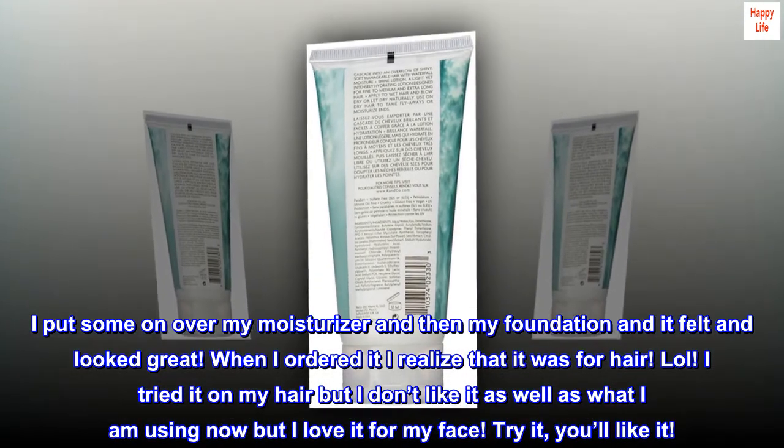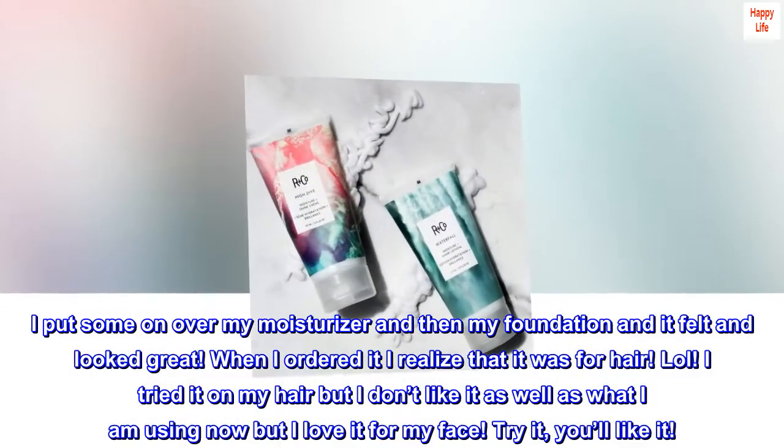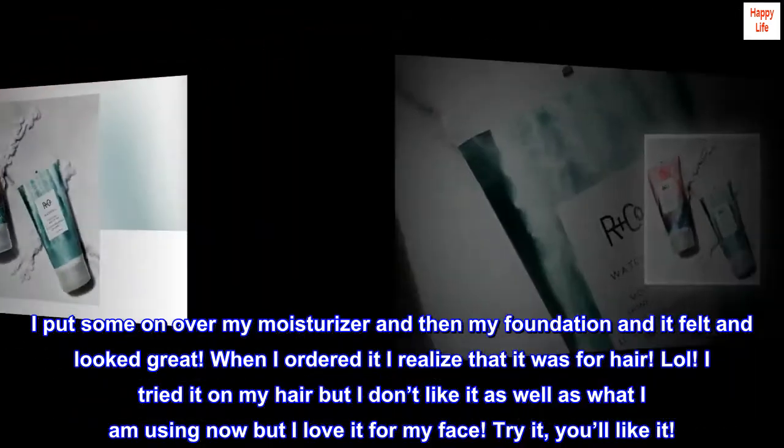When I ordered it I realized that it was for hair. Lol. I tried it on my hair but I don't like it as well as what I am using now, but I love it for my face. Try it, you'll like it.